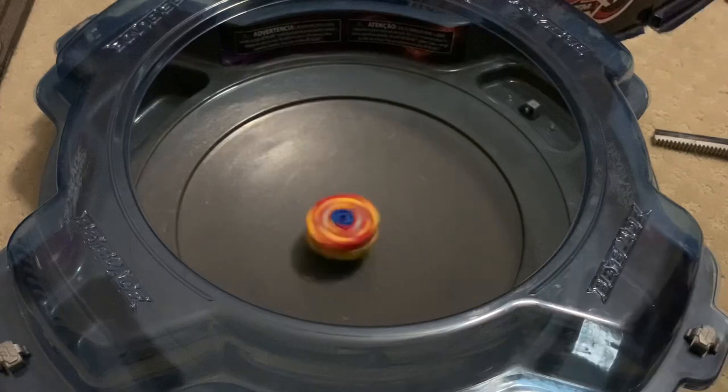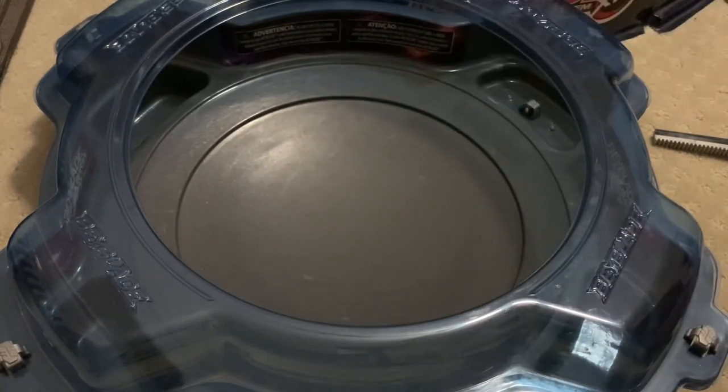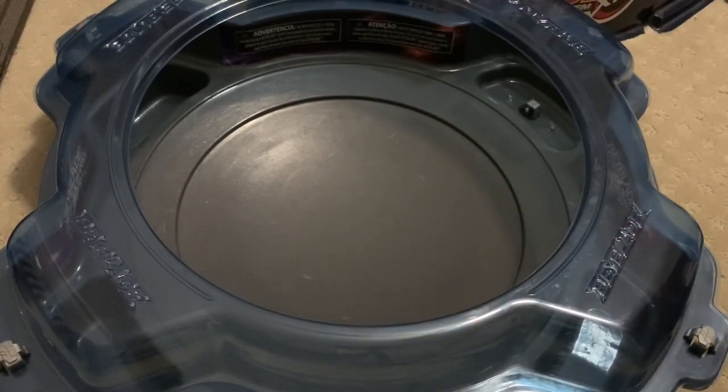Alright. Okay. Sure. Yeah. We're going to battle against this thing now — not Vyperion.